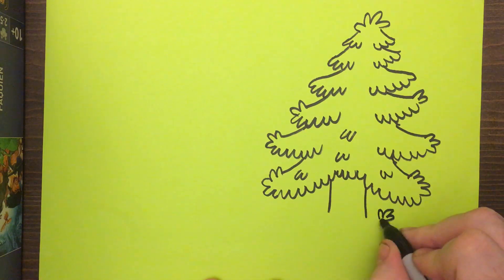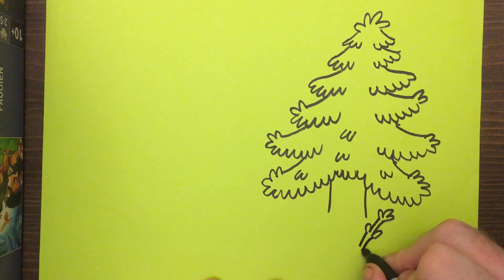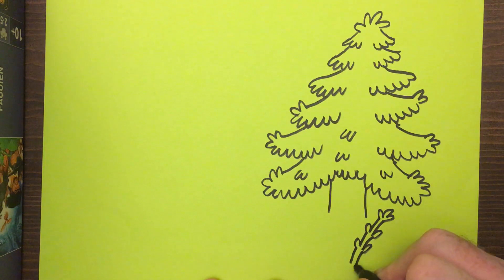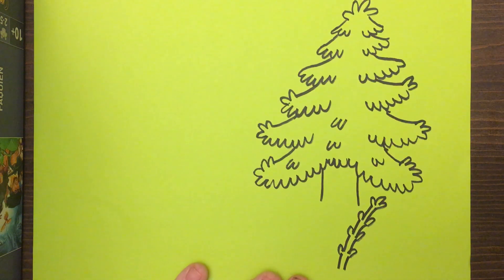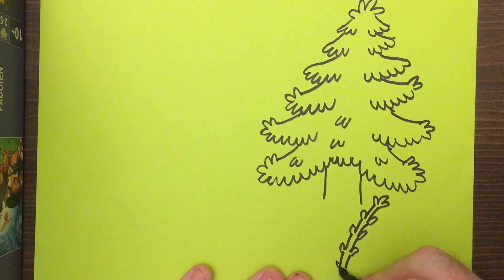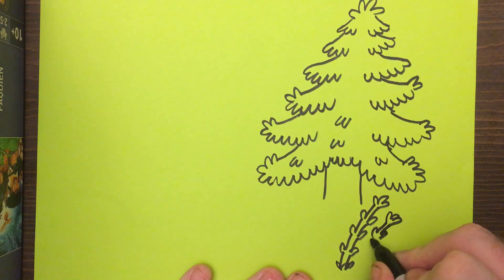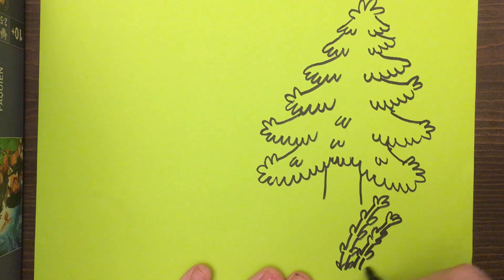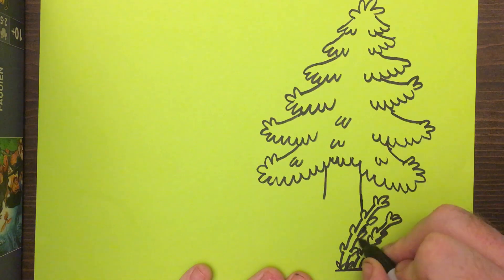Then we're gonna draw some plants down here. Kind of the same way — a little three, and that's gonna come in, and then two leaves, and then come in, two leaves, and then come in, two leaves, and then come in. Just like that. And then you can put just a couple of leaves at the bottom. Do the same thing again — three, come in. A little extra leaves don't hurt. Come in. Then we're gonna bring this trunk down and darken it back there.